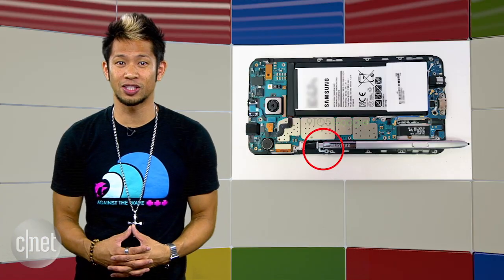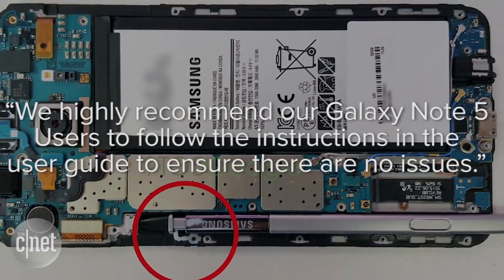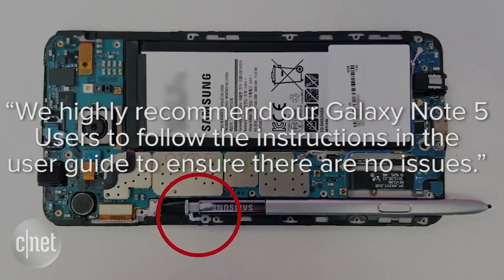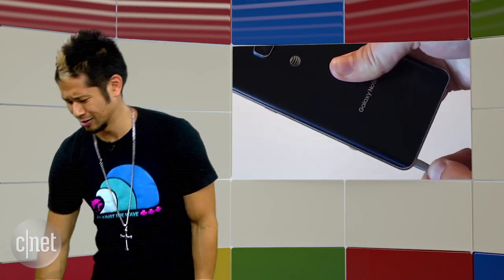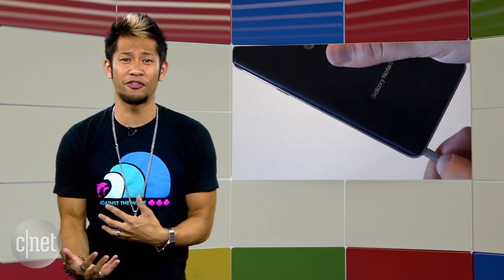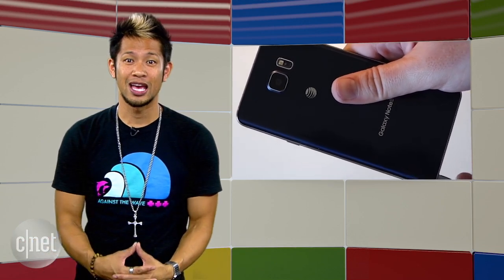It's clearly a design flaw — but what's Samsung's response? 'We highly recommend our Galaxy Note 5 users to follow the instructions in the user guide to ensure there are no issues.' Basically, they're saying you're sticking it in wrong. Come on, son! Seriously, this is a flaw and they aren't going to figure out any kind of fix or create a way to prevent this. Their answer is just: read the manual. Yikes.